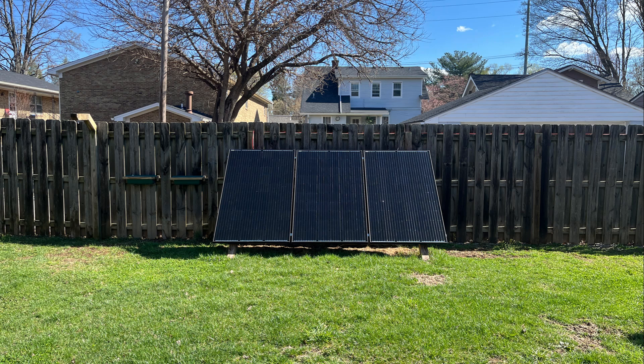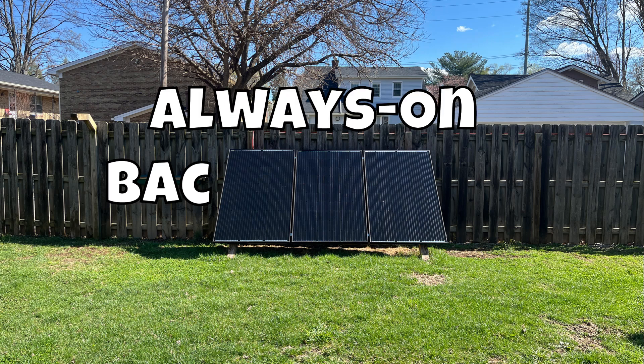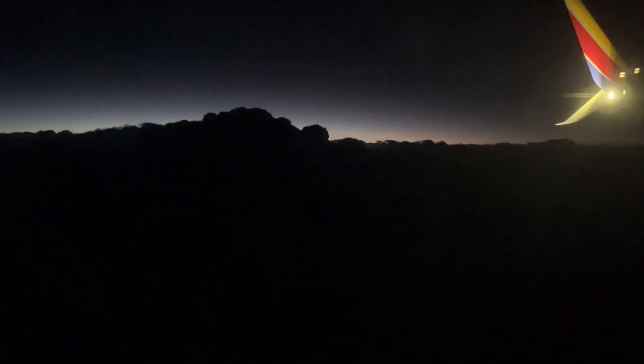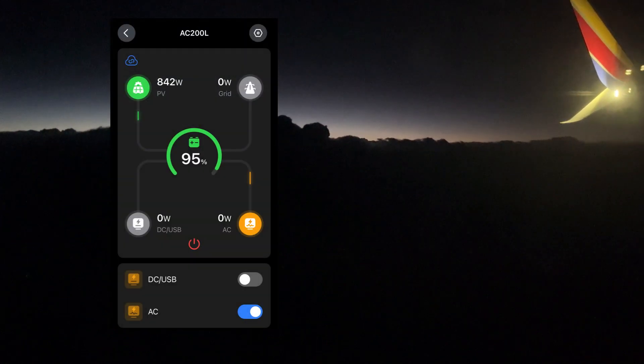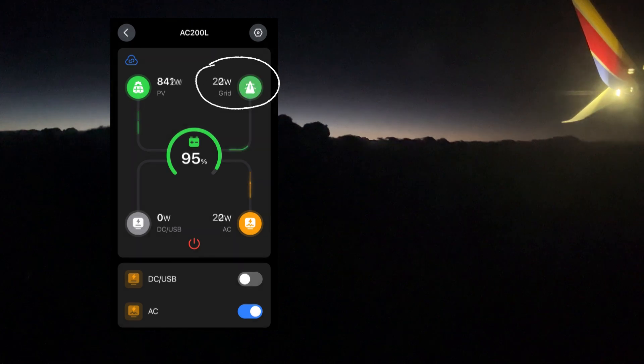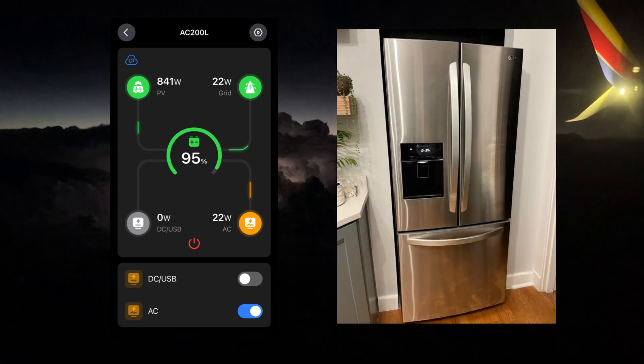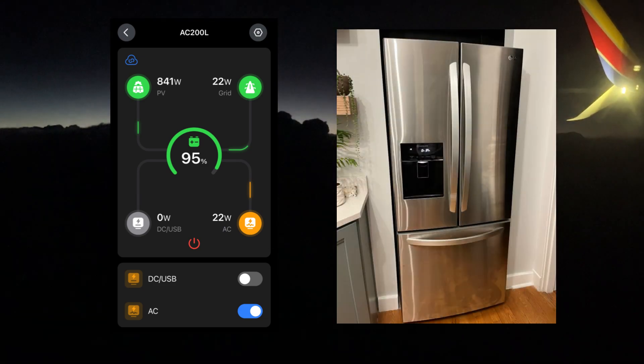The first thing I have learned is how convenient it is to have an always-on backup power supply. One morning, right before heading to the airport for a flight, the power went off. I was able to monitor the system remotely via the app and knew immediately when grid power was restored to the house. We didn't have to worry about unloading the groceries from our fridge, and we knew that critical items in our house were powered while we were away.